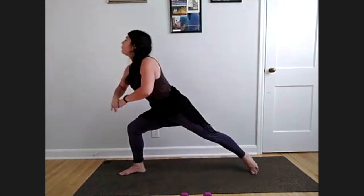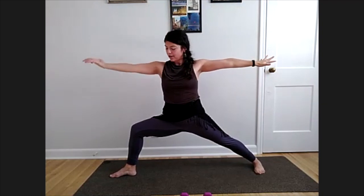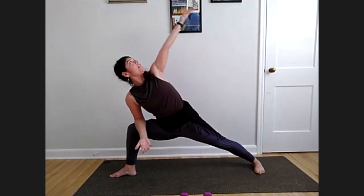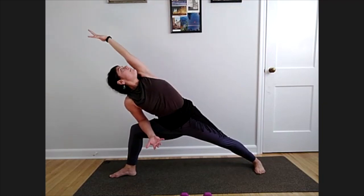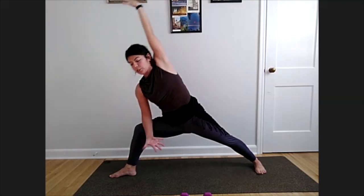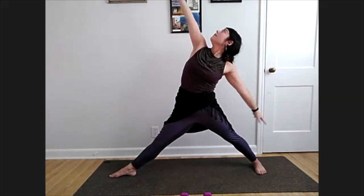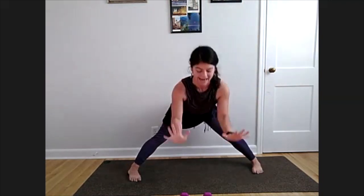High crescent lunge, warrior two — spin that left heel down. Right knees and toes are pointing straight forward. Extended side angle — elbow to your knee, reach that left arm overhead. Find that stretch. Straighten that front leg — reverse triangle, reach up and back. Standing tall, turn both feet to that side, hands down to the ground.